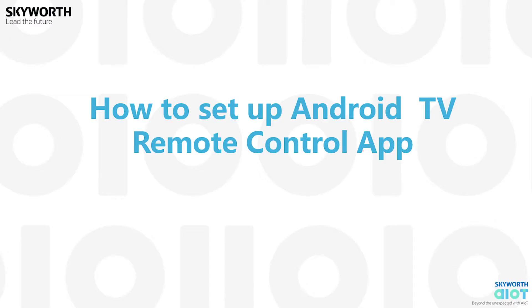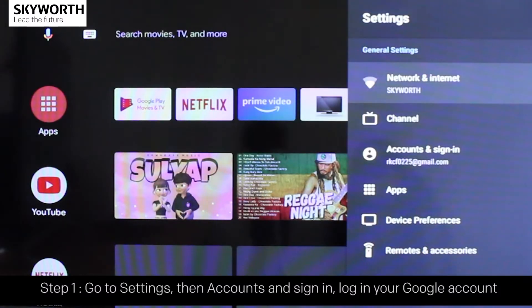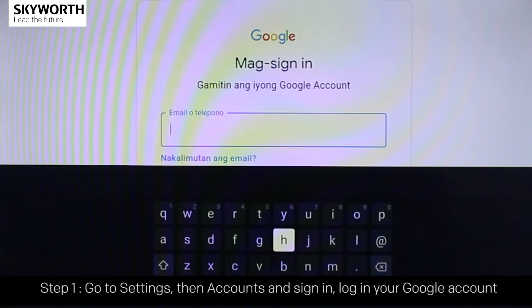How to set up the Android TV remote control app. Step 1: go to Settings, then Accounts, and sign in. Log in with your Google account.